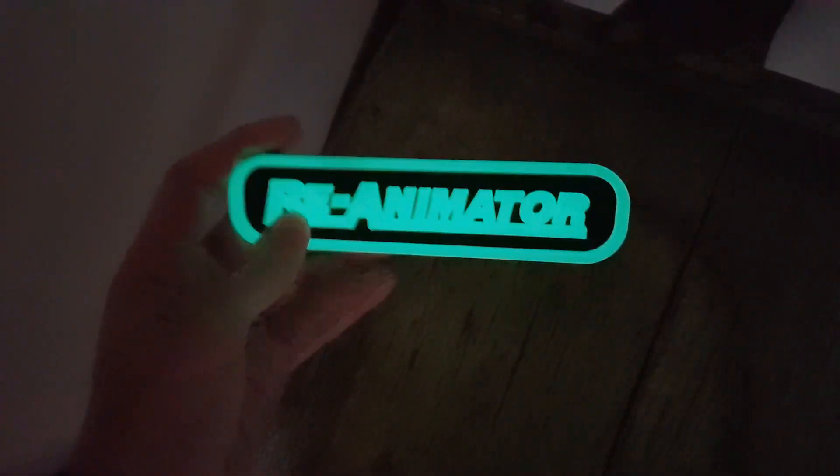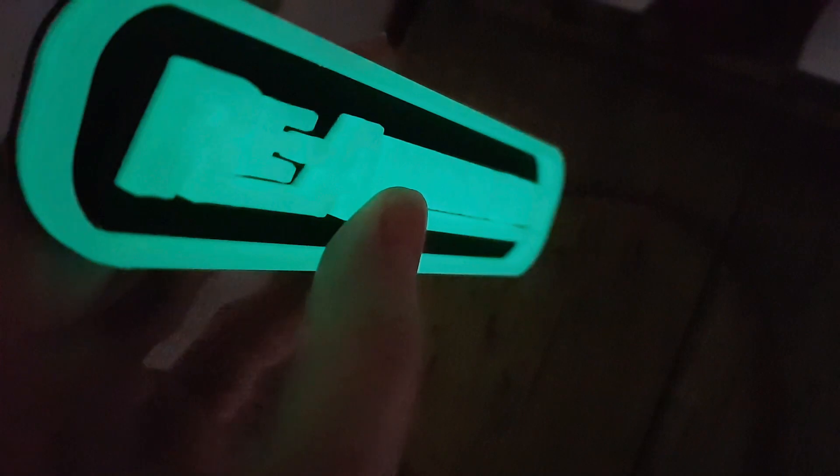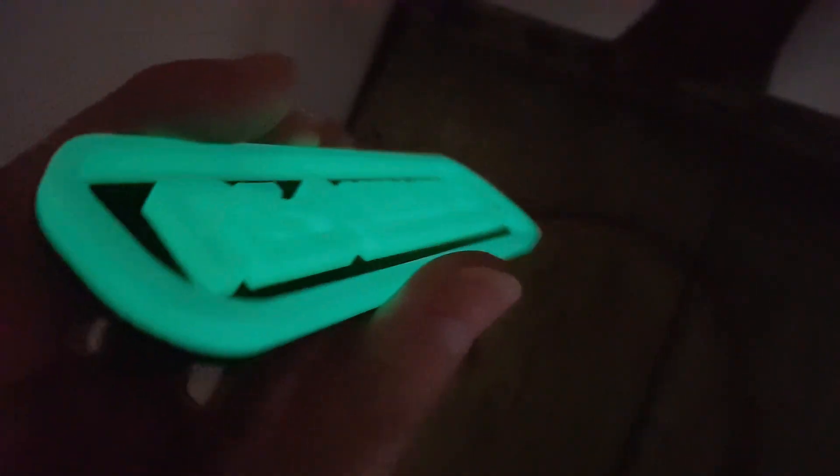This video hasn't been doctored in any way, by the way. That's what it looks like — it's really nice. Actually, it looks far better on the video than it does in real life, but it still looks quite cool in real life.